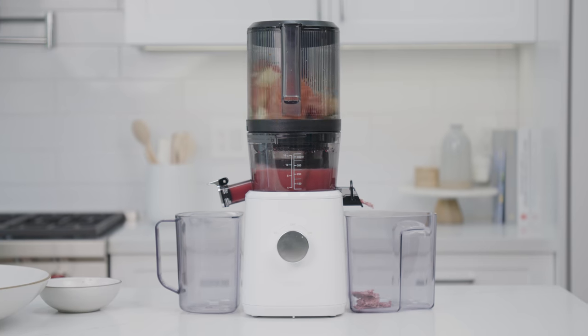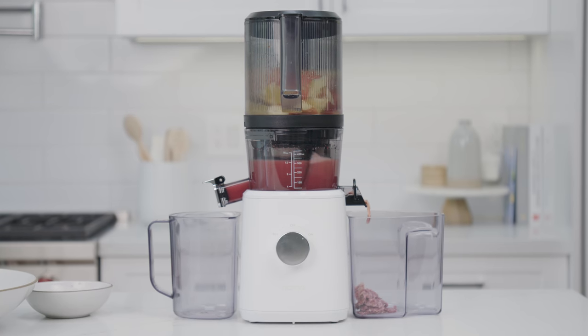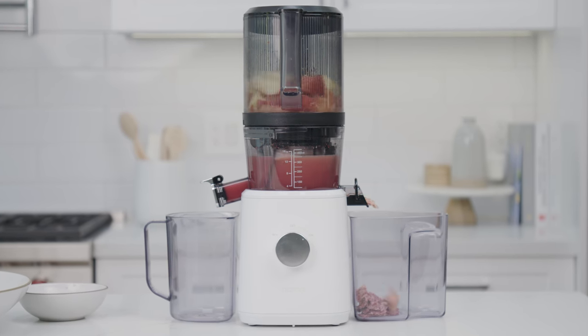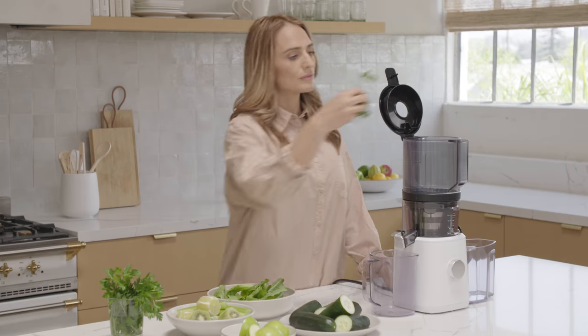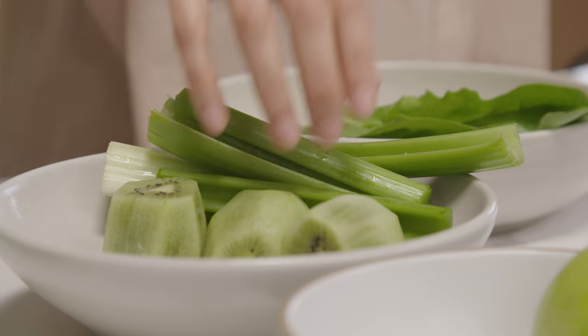We're proud to share the NAMA J2 cold press juicer. We've developed a revolutionary new technology that allows you to load an entire recipe at once and then step away hands-free.